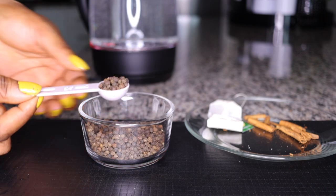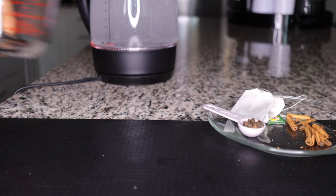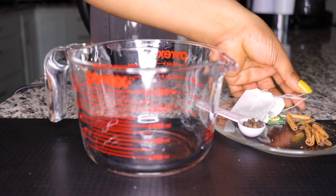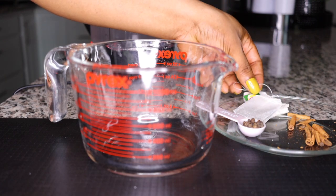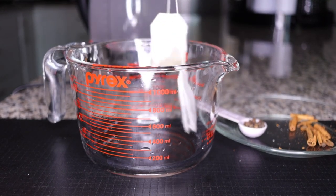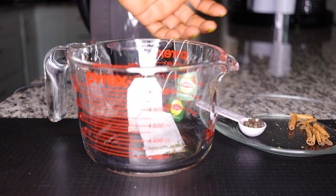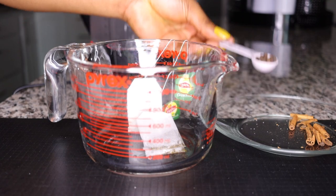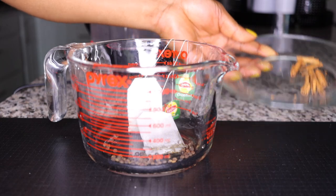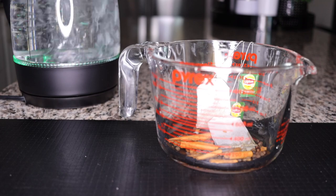Measure one teaspoon of black pepper and set it aside. Now get a big cup or bowl and add your two bags of green tea, the cinnamon stick, and the teaspoon of black pepper. Once you have them all in your cup, fill it with four cups of boiled water to get all the benefits from the herbs infused in there.